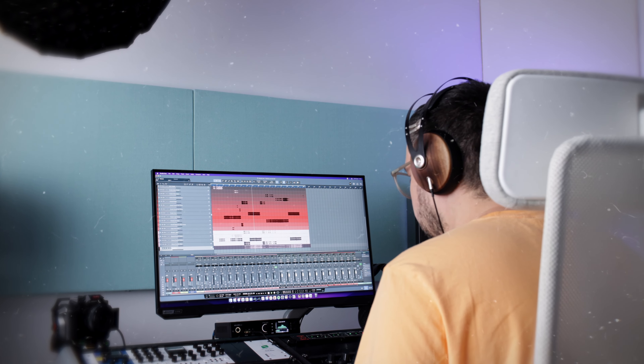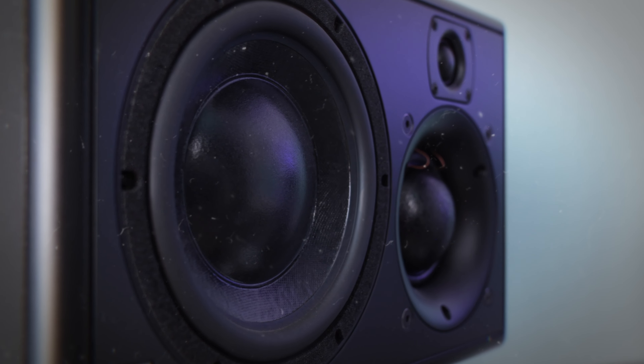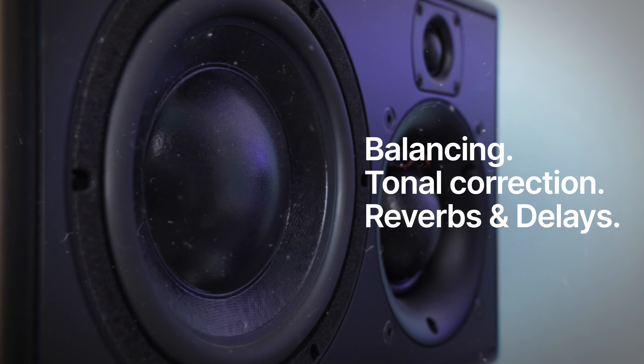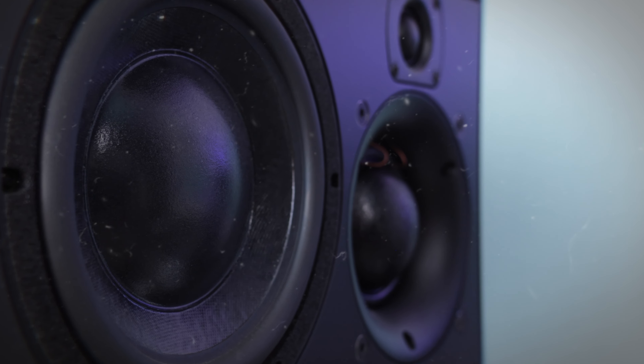When it comes to mixing, I struggled a bit in the beginning because of how I was trying to use them. I was trying to mix on the headphones right from the get-go — trying to get the balance, trying to do everything on the headphones — and some things didn't translate right for me. I was approaching this from the wrong angle. But once I started mixing on the big studio speakers for balancing, doing some light tonal correction, adding reverbs and effects, and then referencing on headphones, things changed drastically.